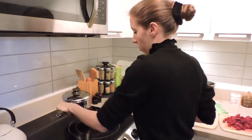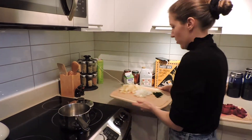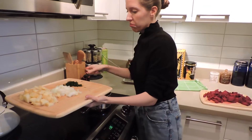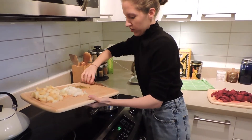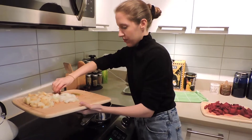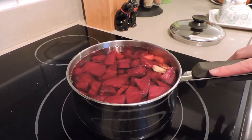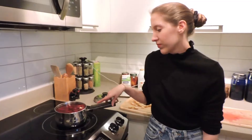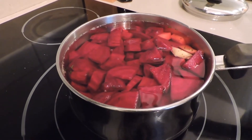We're just going to throw it all into the pot — or what we can fit — because as you can see this pot is very tiny. Unlike with other soups, we're not softening the onions first; we're just putting everything in, adding the water, and letting it boil for about an hour. Keep an eye on it and test to see if the beets are soft, because they'll be the last thing to cook — the potatoes and onions will be done before the beets. We seasoned it with some salt and I'll add more to taste later.